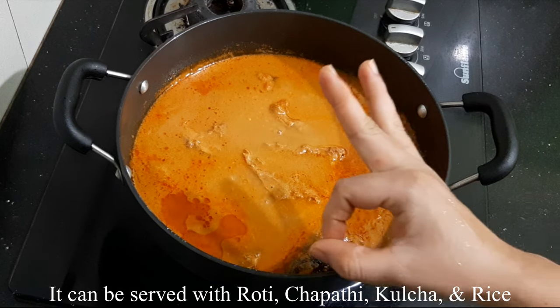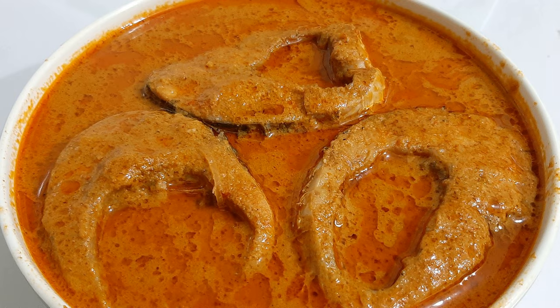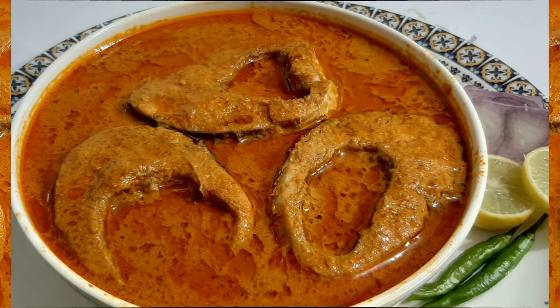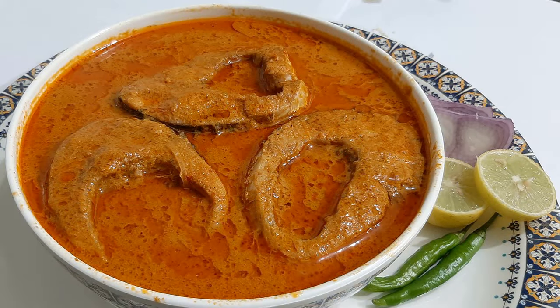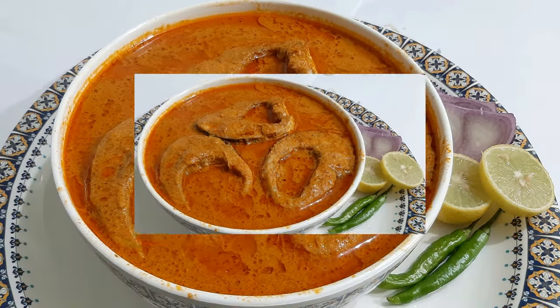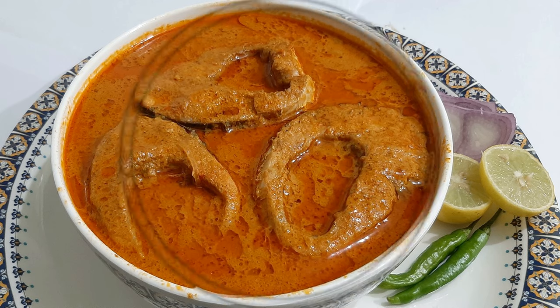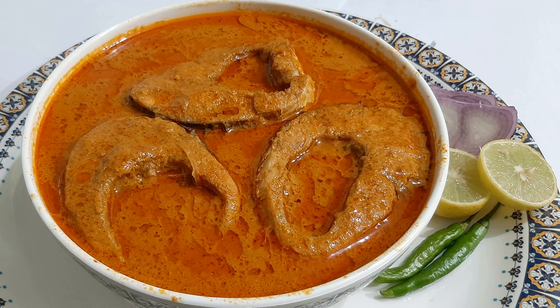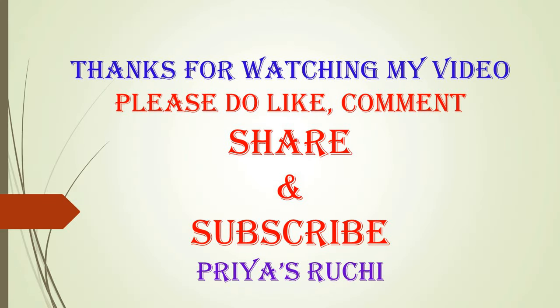Please try this fish curry recipe. If you try it, please like and comment. Press the bell button to see the next video. Thank you.